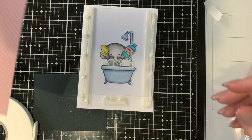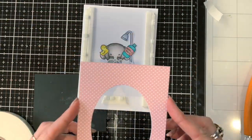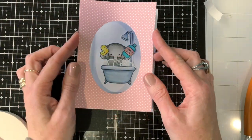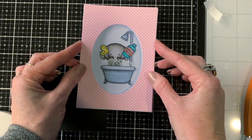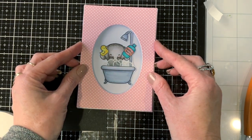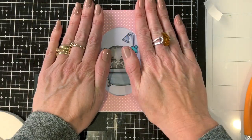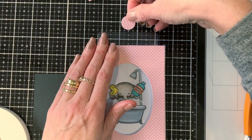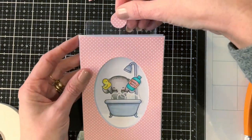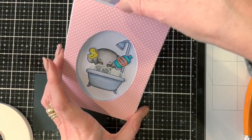I'm sticking that front panel on now. You don't actually have to make this as a slider card if you don't want to go through that — you can just put a piece of acetate over the top and then put your front oval panel on top of that. I just thought it would be fun if you could lift up the water droplets and see the elephant underneath, but you can go either way.